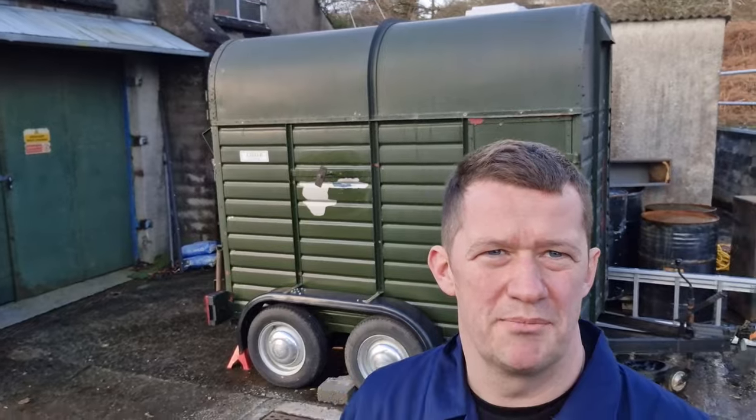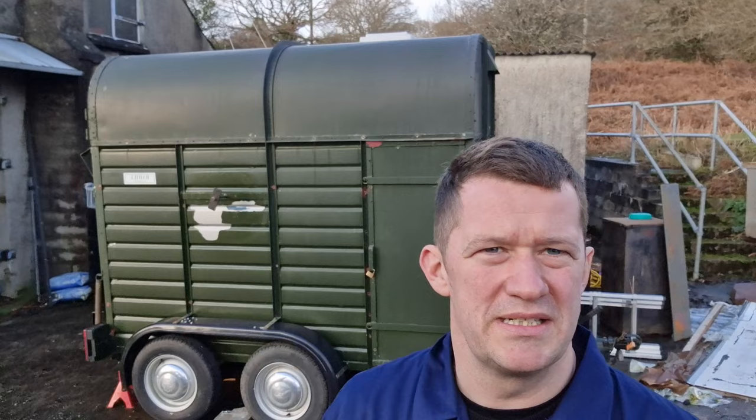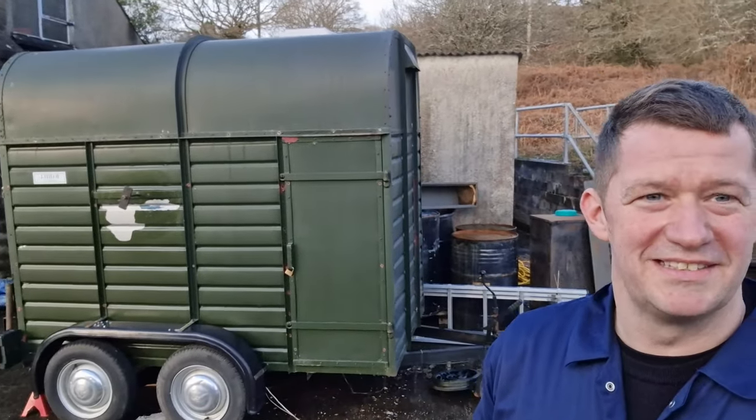Welcome back to the channel. Today we're going to be looking at the horse box. I'm going to look to take the floor out and see what else needs doing, get some ideas for what we can do for the conversion of it. Let's get to it.